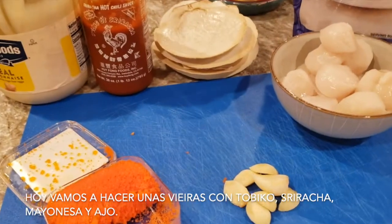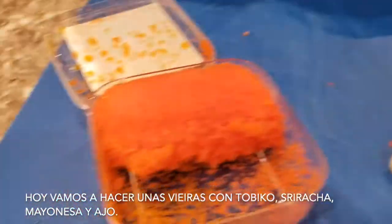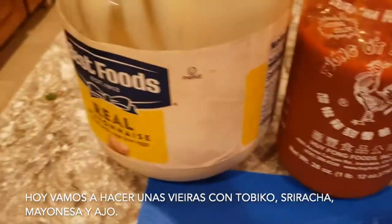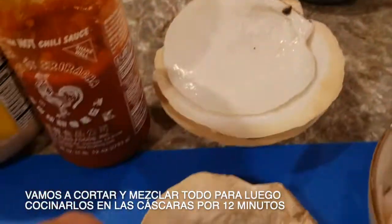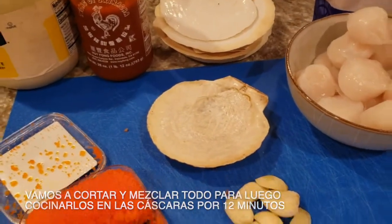Hi, today we're gonna cook some scallops with tobiko and sriracha sauce, mayo, garlic, and we're gonna cut everything and mix everything and put it in the good shells, and then we're gonna put it in the oven for 12 minutes.